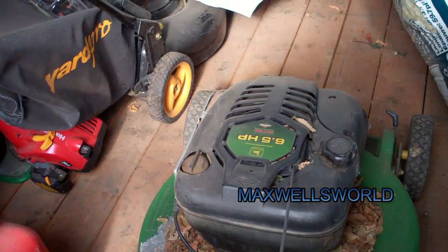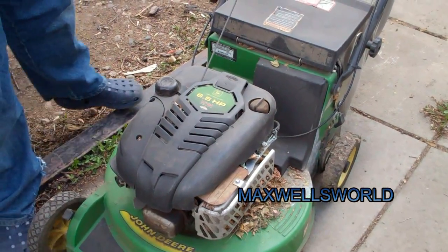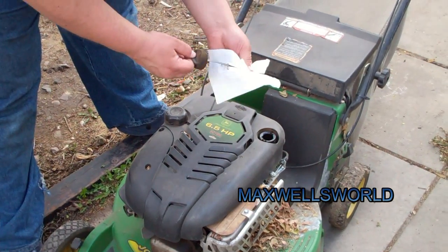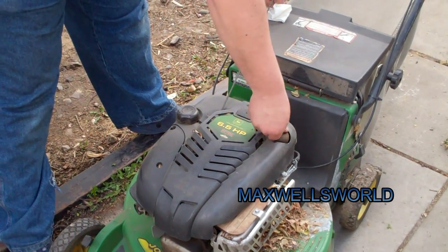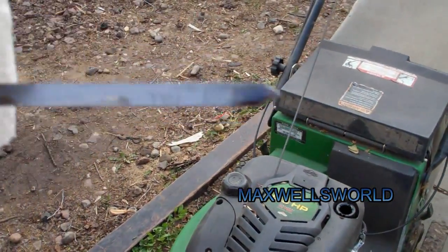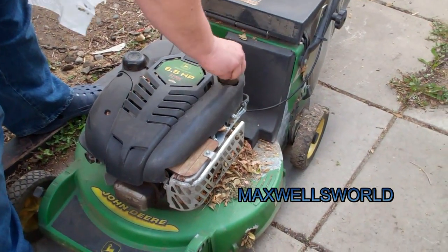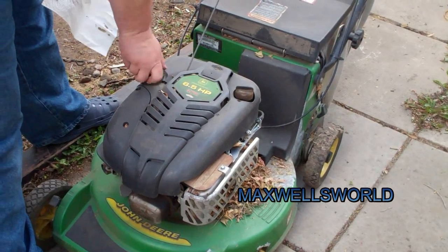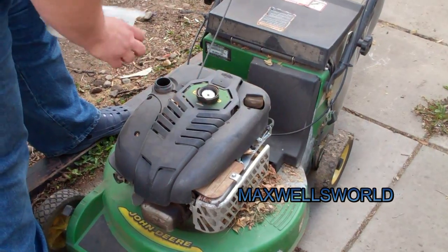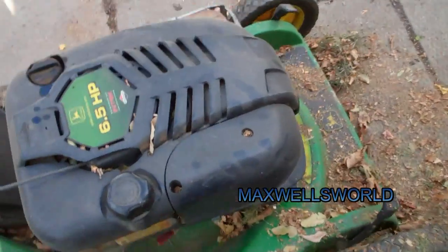So guys, let's drag her out of the shed here and give her a cold start, first start of the season. First things first when digging a lawnmower out of the shed over winter — you're gonna want to check the oil. Last thing you want to do is run it out. As you can see here it's a little bit on the low side, so we're gonna have to add a bit. If you don't drain the fuel out of your lawnmower, make sure you check the fuel level before you start mowing.